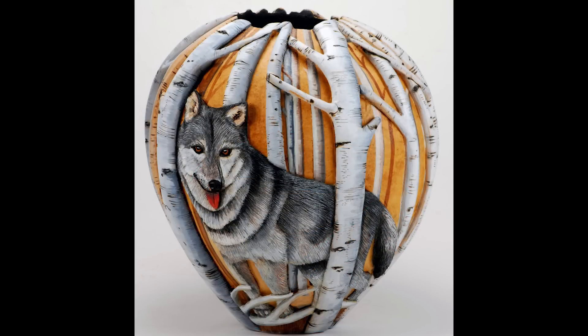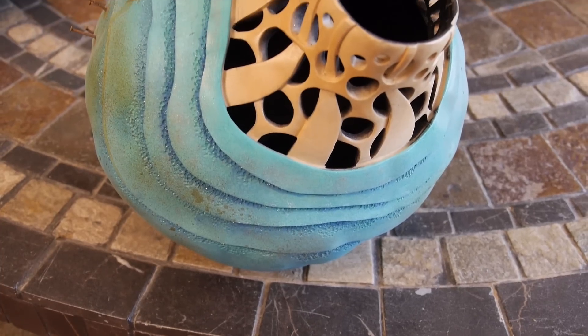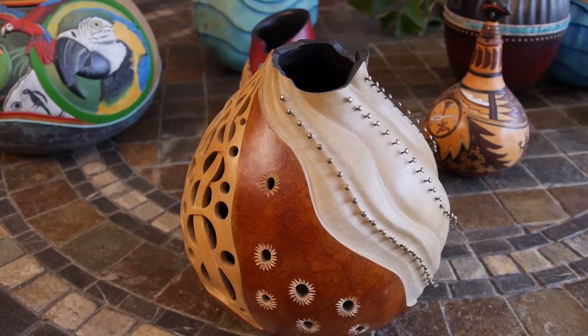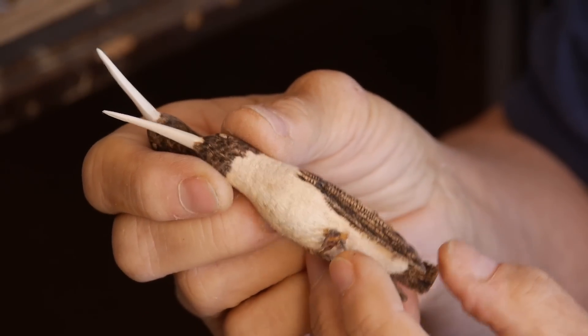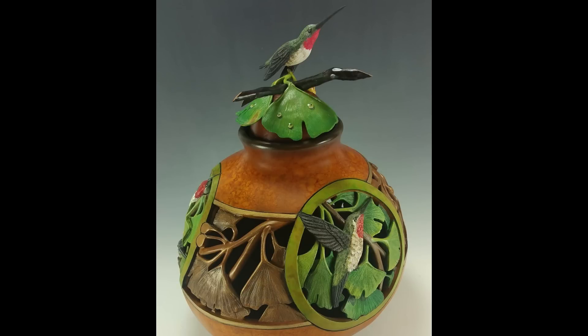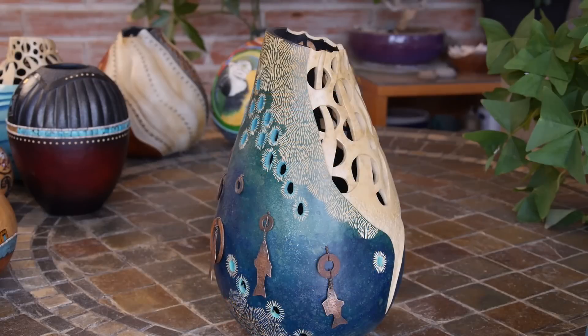I do have many what I would call signature techniques — the piercing or carving ripples or waves or different things. A lot of my gourds I carve out of wood, small hummingbirds, and use that as part of the design, and so that's become pretty recognizable. Bonnie's gourds are some of the most unique pieces on the market. It's been her mission to change the perception of gourd art.